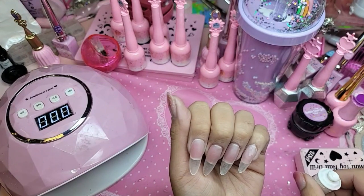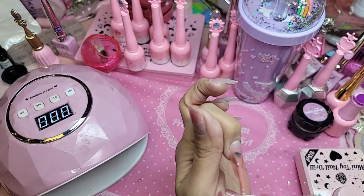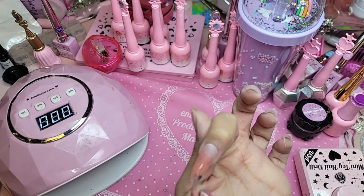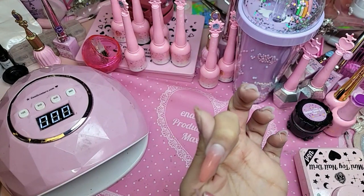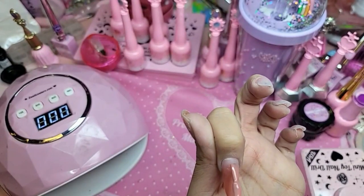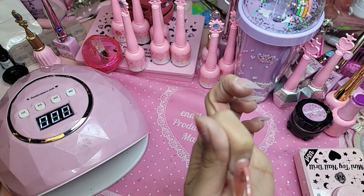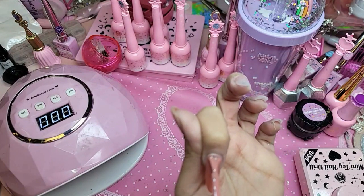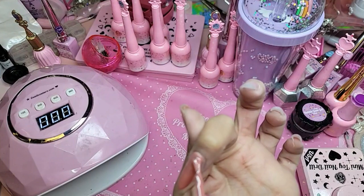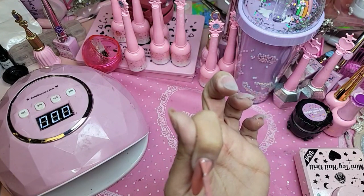So I'm going to do one coat. Look how pretty that color is — nice, even coat.